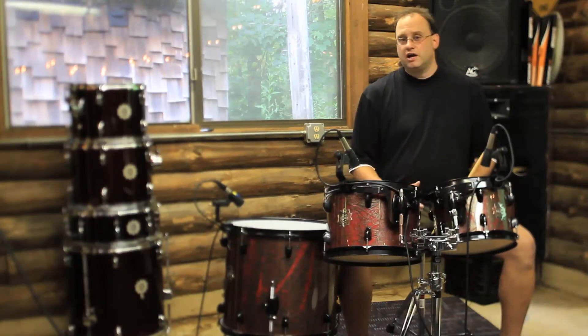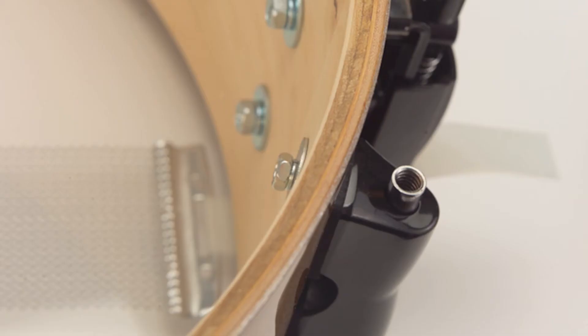These are birch mahogany shells, it's a 7 ply — 2 plies of birch, 3 plies of mahogany, and 2 more plies of birch on the inside.